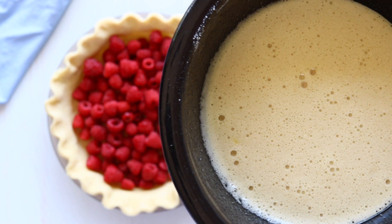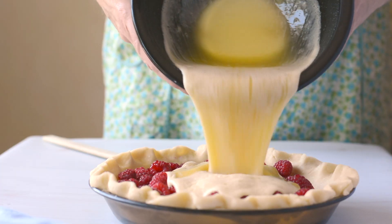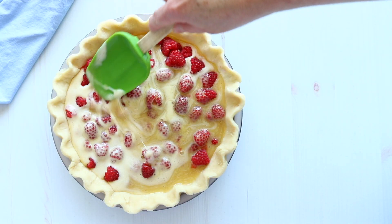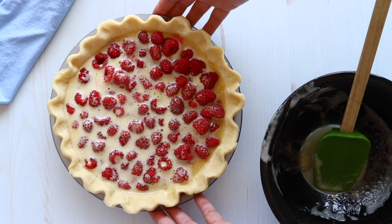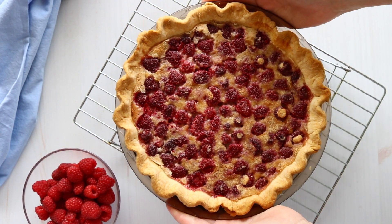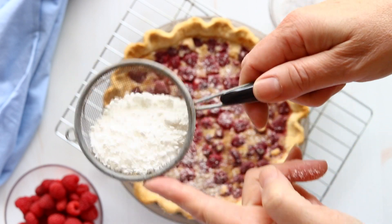Now we're just going to pour our custard over the berries and smooth it out a little bit. Now we're ready to bake our pie. And our pie is done. We just have to let it fully cool before we serve it. And that's it — that's how easy it is to make your own homemade raspberry custard pie. Quick and easy. Easy as pie.